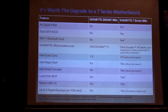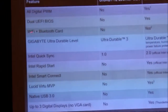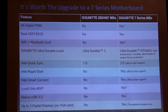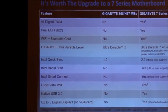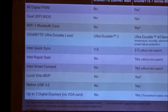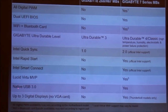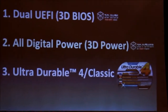The major upgrades on our motherboards are: all-digital PWM, dual UEFI BIOS — we're the only company with dual UEFI BIOS, it's our proprietary technology — bundled Wi-Fi and Bluetooth card, Ultra Durable 4, Intel QuickSync 1.0 to 2.0 which is a bit quicker, Rapid Start, Smart Connect, Lucid Virtu MVP, 8 USB 3.0 ports, and triple digital displays. Those are the main upgrades.